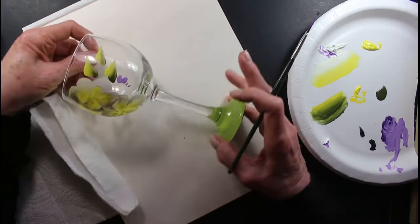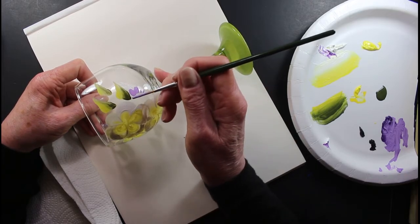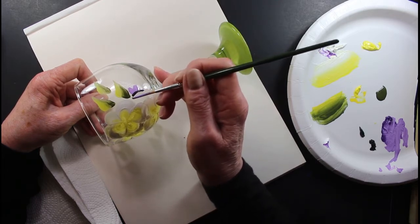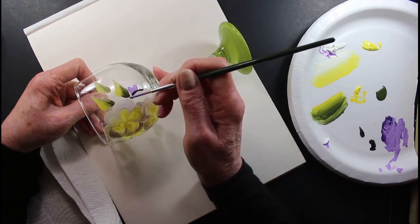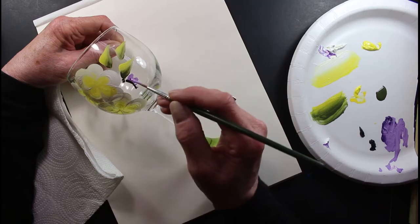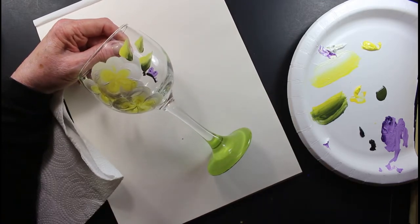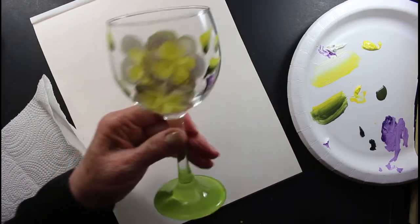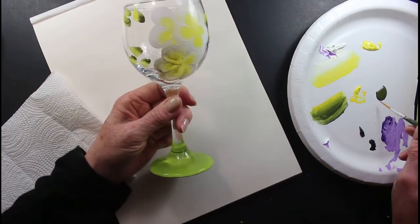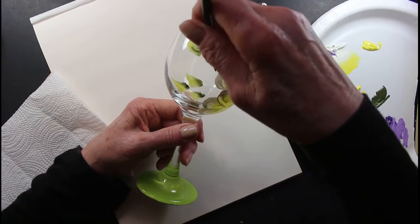Using the same little liner brush, I'm going to get a little black to make the body of the butterfly. Can you see it? You can use a toothpick to make the little antennas if you like. I'm just going to put two little things like that — that'll be fine. I'm going to add a little black dot here and right there. Now I'm going to put the darker green stems into the leaves, just so they're not floating in the air.